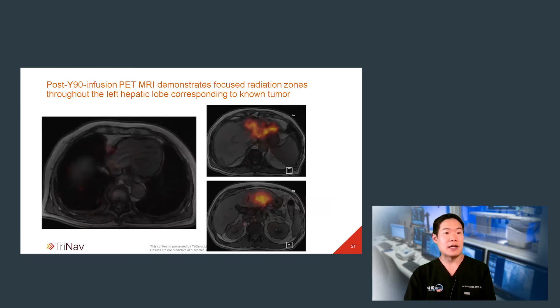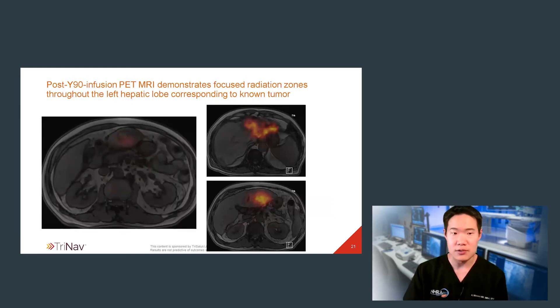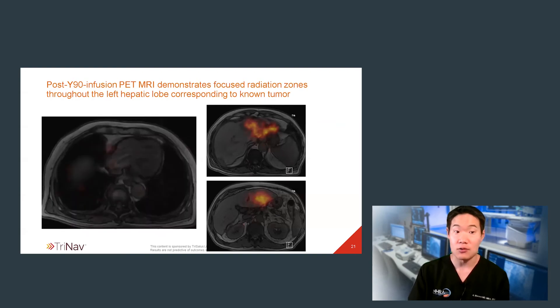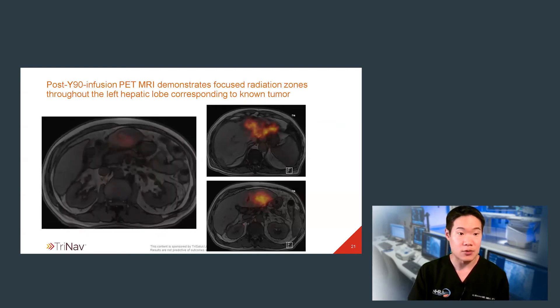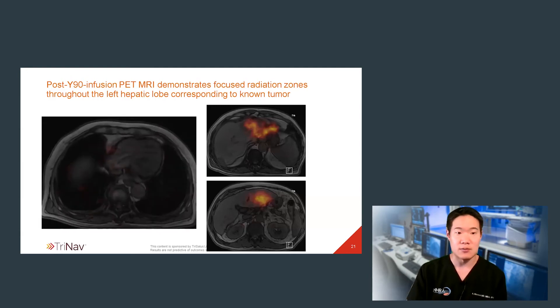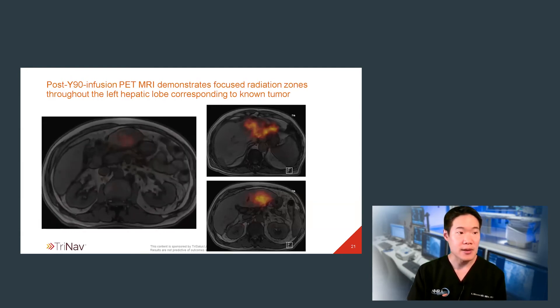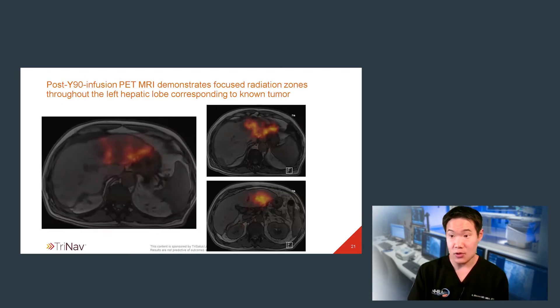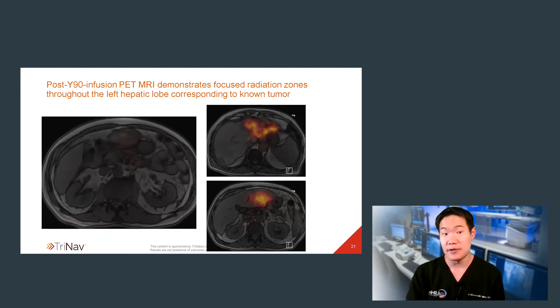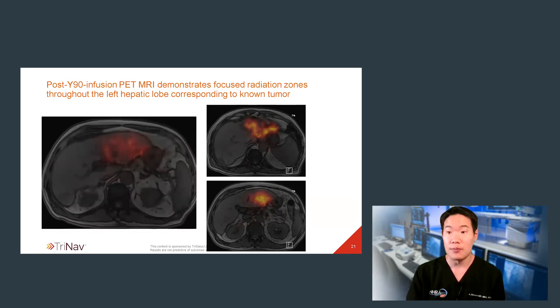Once satisfied with catheter positioning, I performed radioembolization from this location. We performed the PET MRI again immediately after radioembolization — it showed preferential Y90 throughout the left hepatic lobe, as well as the lateral portion of that segment 4 tumor that I had partially treated a couple of weeks prior. Importantly, given this lobar dose, there was a pretty significant relative paucity of activity within the normal background liver parenchyma.